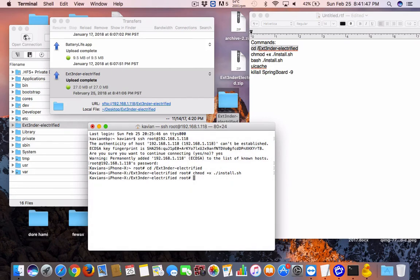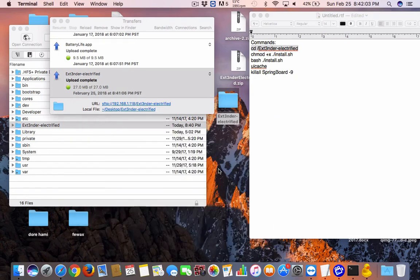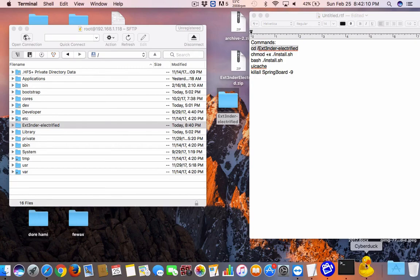It's going to go through a bunch of text. At the end it will say you're fine. You'll need to respring — run uicache, which takes about 30 seconds, then run killall SpringBoard and it should show up on your springboard. Thanks for watching — please comment, subscribe, and share. It helps me out a lot and I appreciate it. Have a great day!